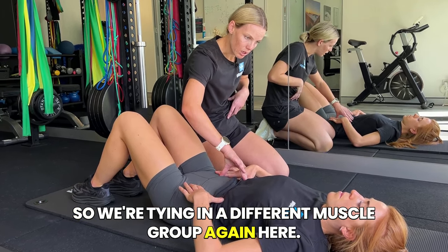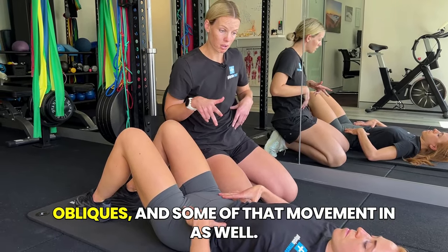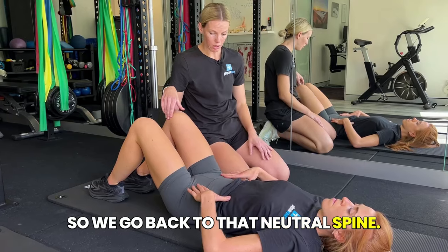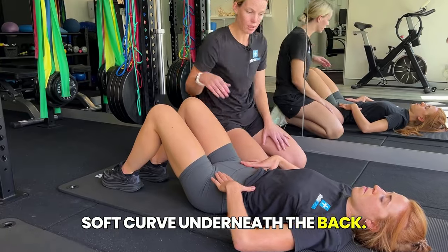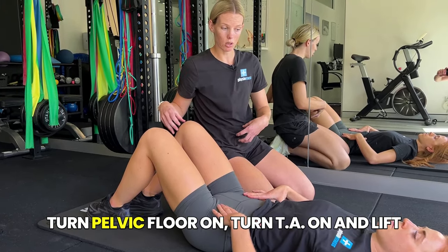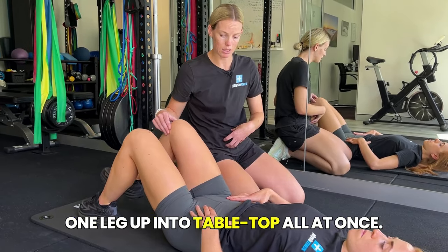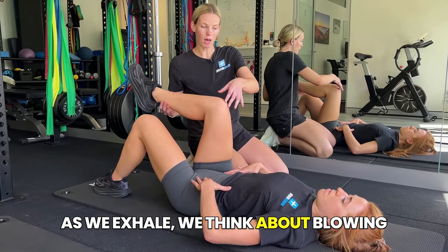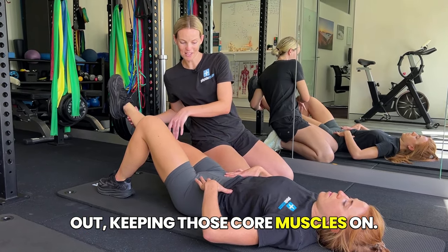So we're tying in a different muscle group here. Now we're going to pull it all together — the TA, pelvic floor, obliques, and movement. Back to neutral spine, soft curve underneath the back. We're changing up the breathing: inhale as we set up, turn pelvic floor on, turn TA on, and lift one leg up into tabletop all at once. Nice and slow. As we exhale, think about blowing out those birthday candles, reaching that leg out, keeping those core muscles on.